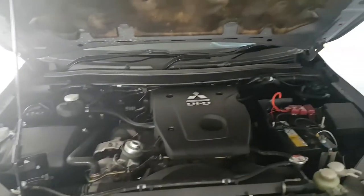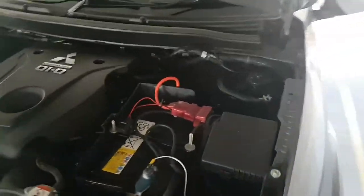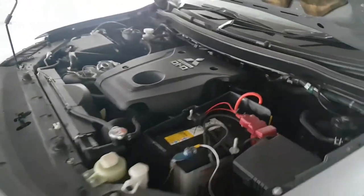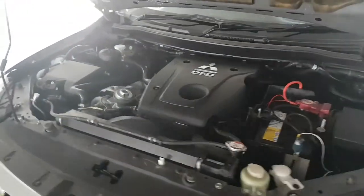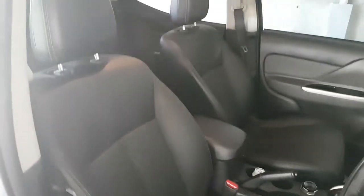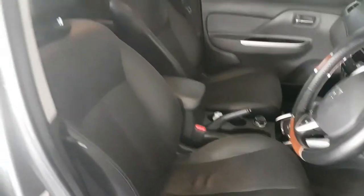Just pop the bonnet. That's to do a battery setup. Just use the quality — that's just how the seat was when it was new, it levels out.